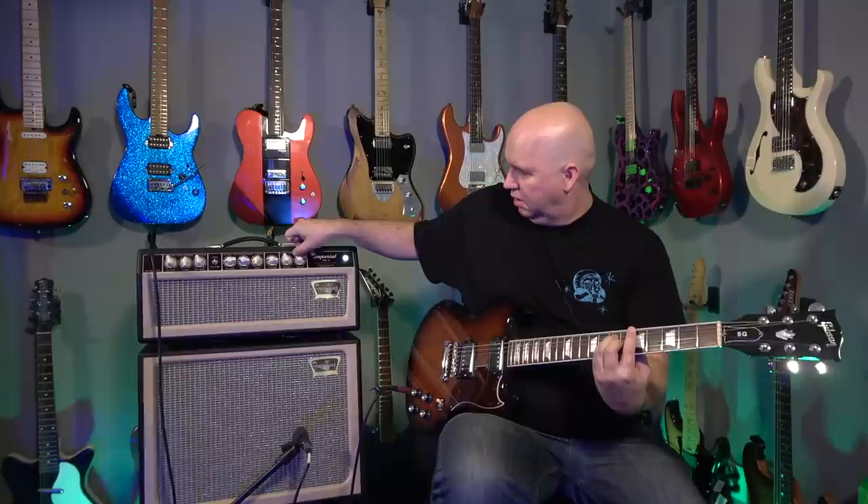The tremolo is foot switchable, and channel switching also comes with the included foot switch. However, the reverb is standard — it just stays on universally for both channels.